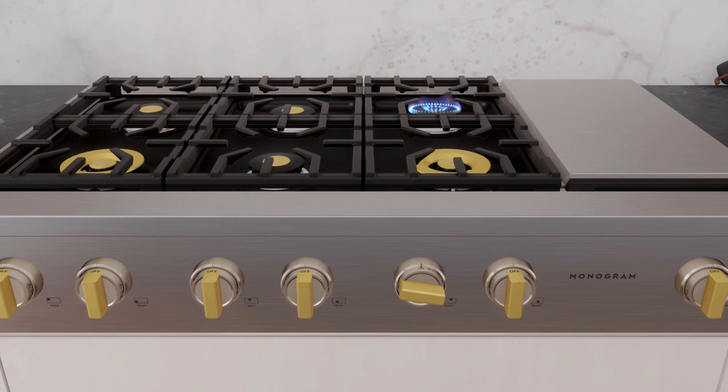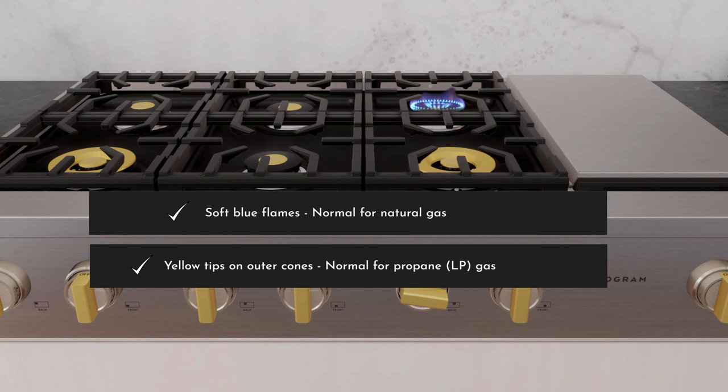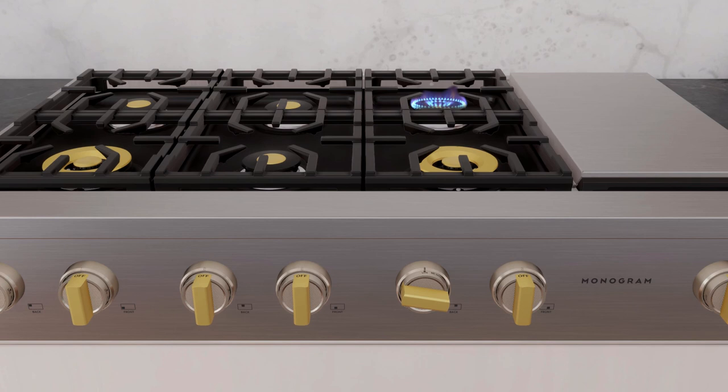You can determine the quality of flames visually. Normal flames for a natural gas connection may look like soft blue flames, whereas for propane gas, normal flames may have yellow tips on outer cones. However, long, bright yellow flames are not normal. Normal flames may show signs of an orange tint when well heated, or signs of flickering orange due to particles in the gas or air.